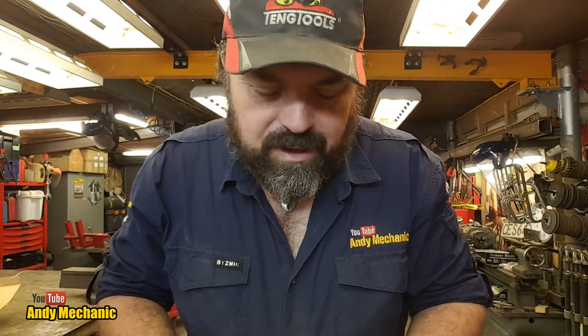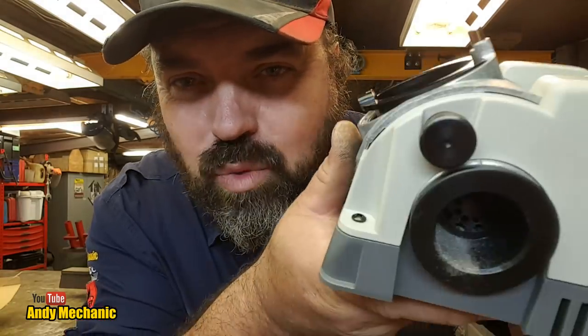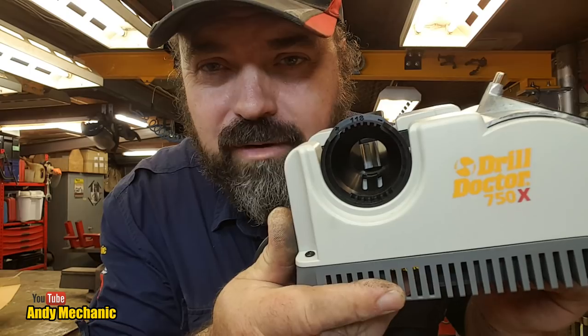That was fun! I went through it step by step and it may not have seemed easy, but if I were to sharpen a second drill bit now I could have the whole thing done in about a minute, maybe a minute and a half. Do read the instructions — in this video I've only covered the absolute basics of the 750X. You need to familiarise yourself with all the options; there's a lot more this can do, including step drills. I think it did exactly what it said on the box — very, very happy.